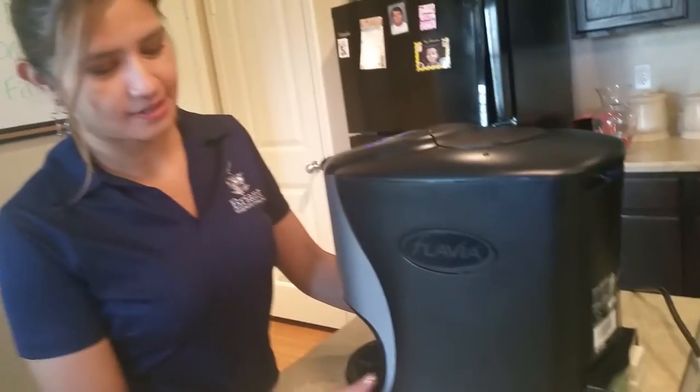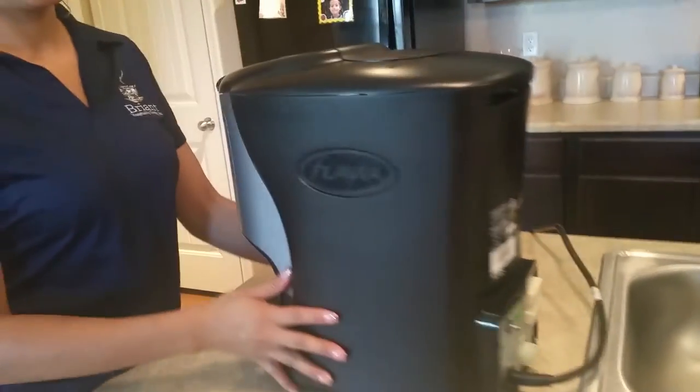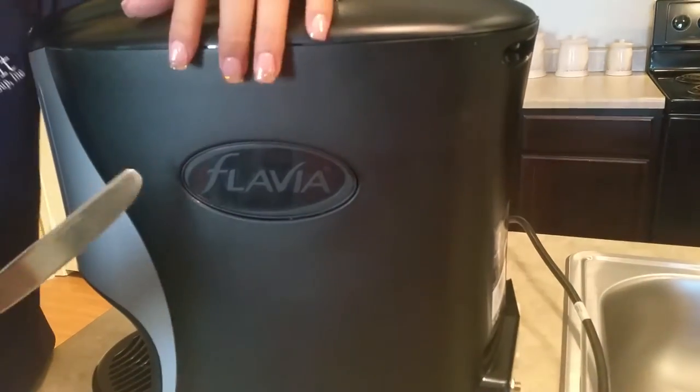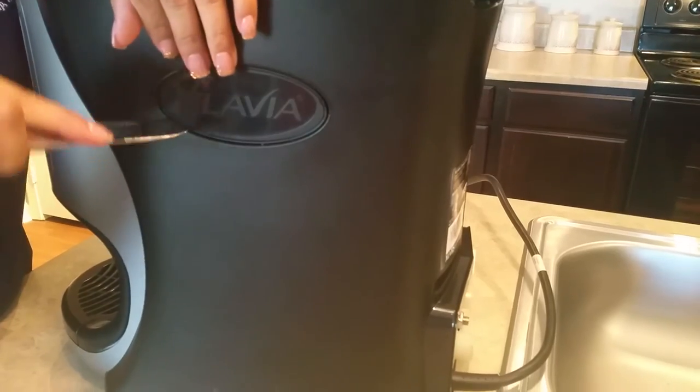The very first thing you've got to do is turn the unit off. Flip it off. Take whatever is available to you — we're going to use a butter knife. Right here on the side there's a sign that says Flavia. Stick the knife behind it. It's going to be a little tough — you're going to think you're going to break it, but you won't.